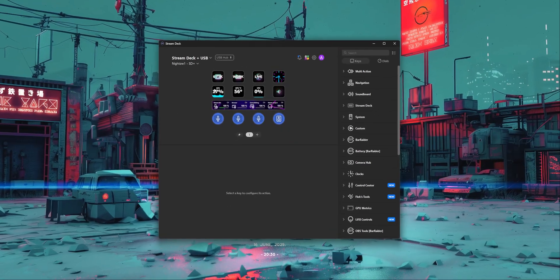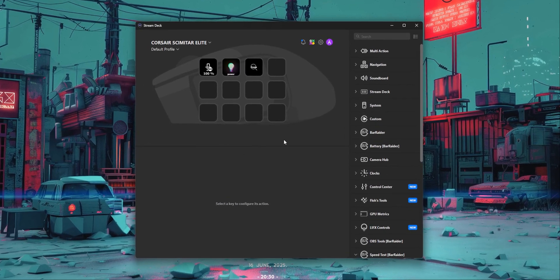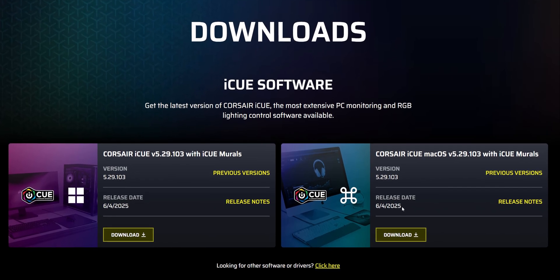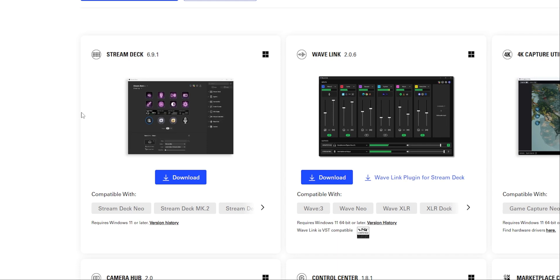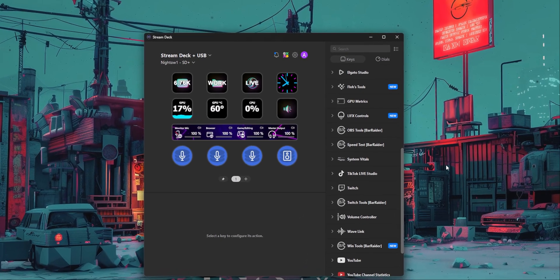In order to start using your mouse like it's an Elgato Stream Deck, the first thing you need to do is download some software. The first is the Corsair IQ software — go to the Corsair site and download the version for Windows or Mac, depending on what you're using. Secondly, go to the Elgato store and download the Stream Deck software so you can set up all the button actions. Once everything is installed, you need to connect the two programs together, so the first thing to do is download the IQ plugin for the Elgato Stream Deck.